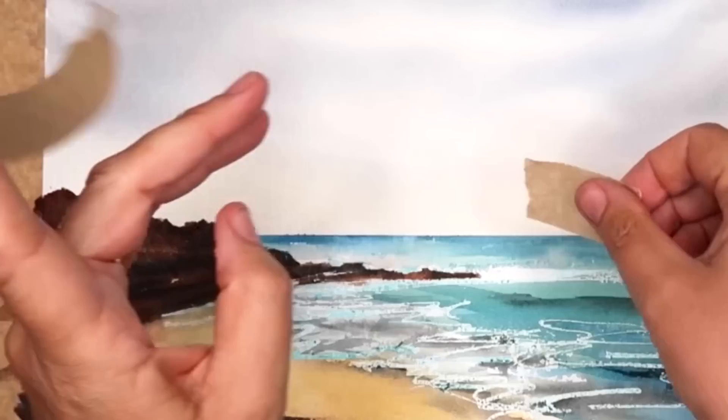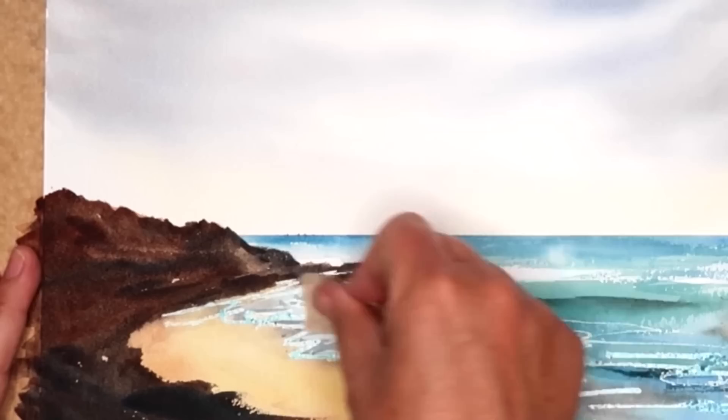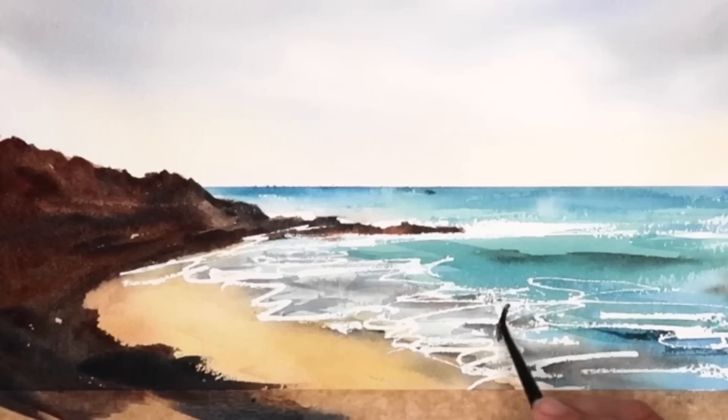You can see I'm using my framing tape now to take off the masking fluid. Make sure your painting is absolutely dry before you do this. I've mixed up some ultramarine and quinacridone rust and I'm going to paint in some of the little rocks in the sea and on the seashore wet on dry.